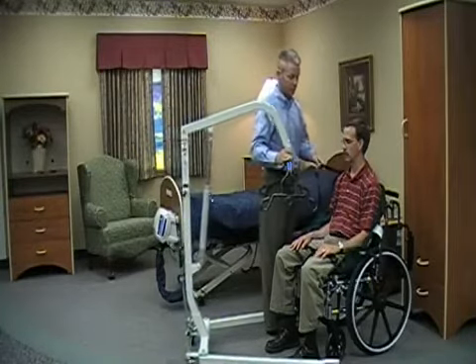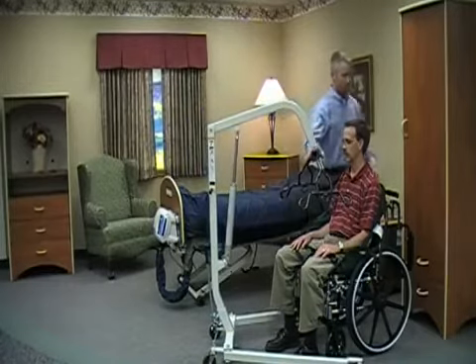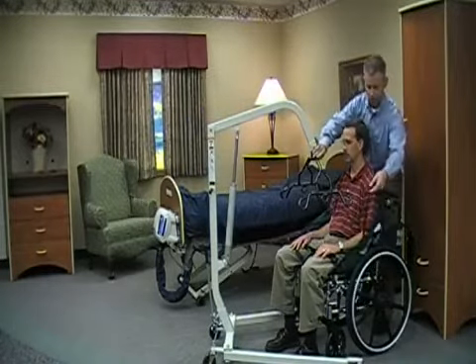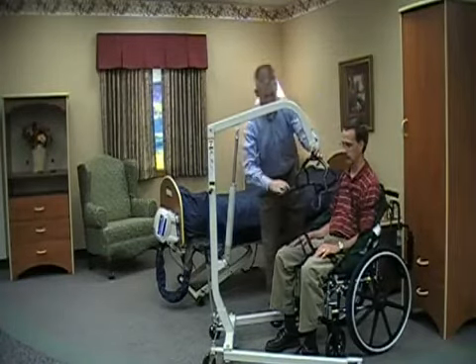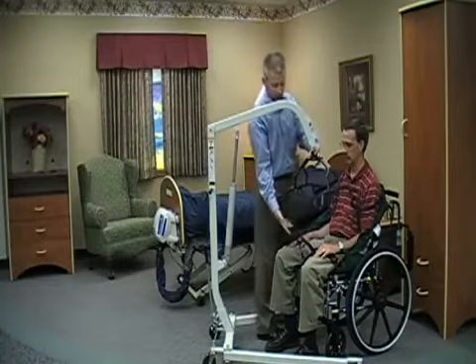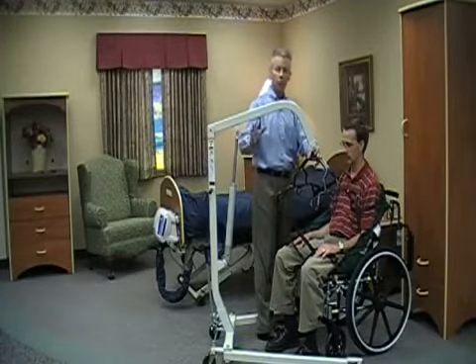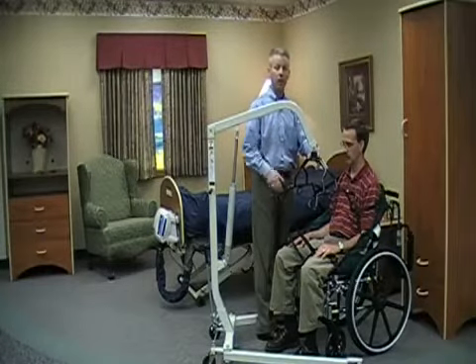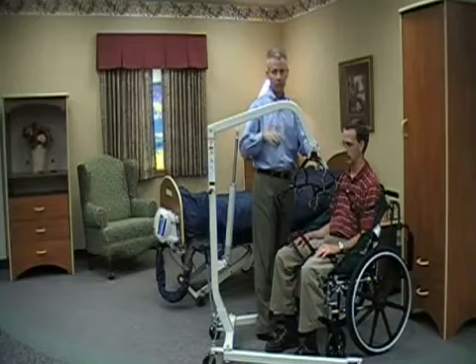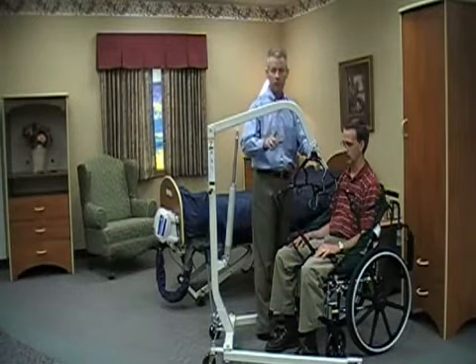So I'm going to use the longer straps on the shoulder and simply make that connection, and likewise on the other side. Then I'm going to proceed with my leg connections. Again, you've got different strap lengths. Depending on how you want to position the resident — if you want them more reclined for transfer to a bed, you can use the longer straps, and if you want them more upright for transfer to a chair, you can use the shorter straps, or in this instance with the legs, you can use the longer straps as well.